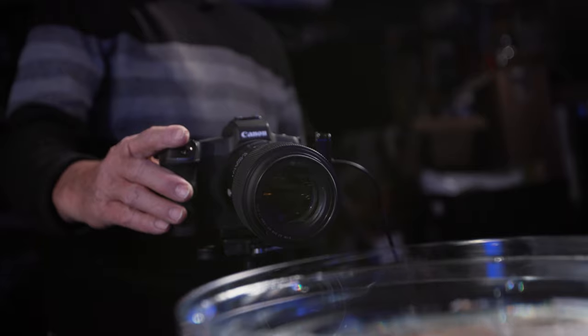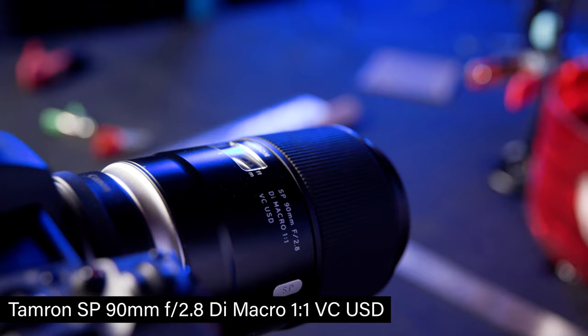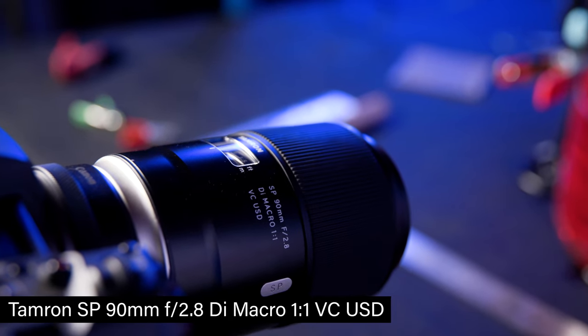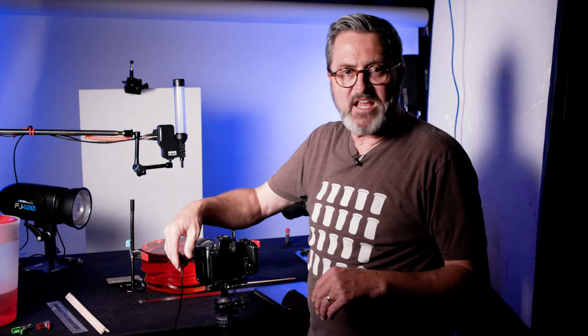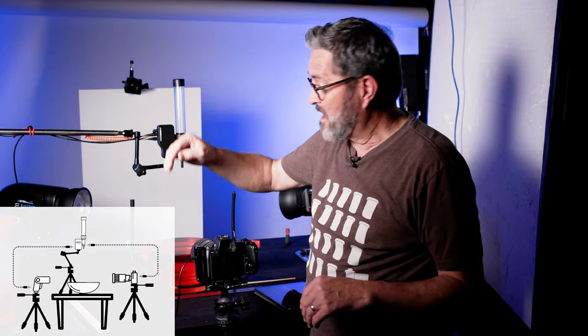I've got my Canon EOS R here. I'm going to put on a Tamron 90mm macro lens, which allows me to get in tight so I can focus close. Then from the camera, I'm going to run a cable up to the MyOp Splash, and then run a cable from the MyOp Splash to my strobes.